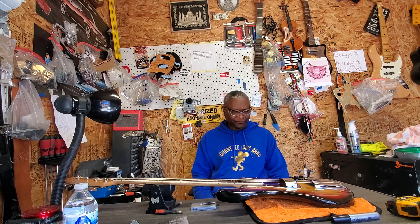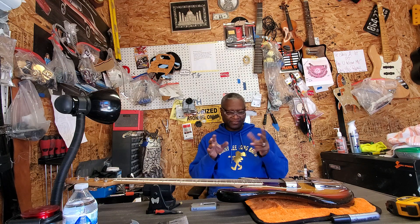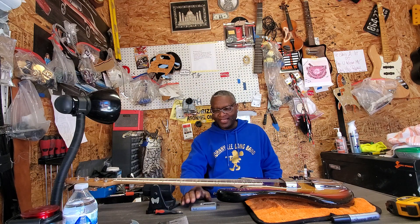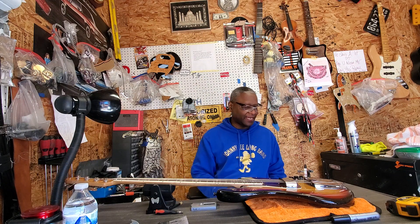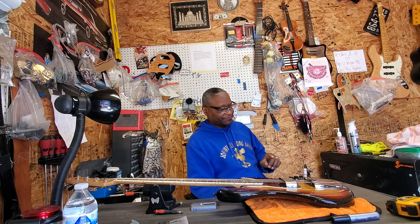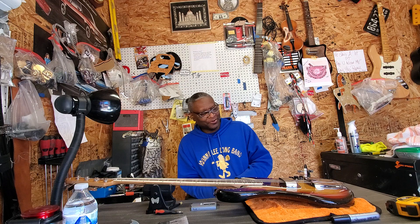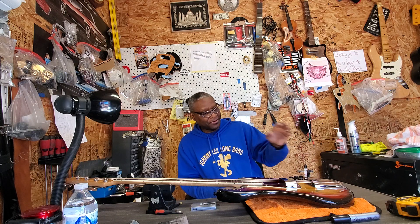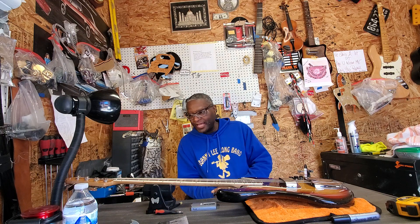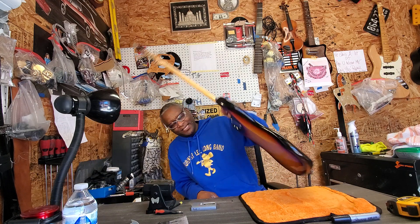Alright, so today, earlier today I brought my '69 in because it had some fret issues, so I had to get them knocked out. And of course, if you look at some of my other videos, I changed the '69 and put a dual concentric stack on it. I felt in my spirit that I needed to bring it back to where it was, so I put the original bridge back on it, the original covers, the original control cavity — everything on the bass is original, except for the strings. So let's take a look at it.